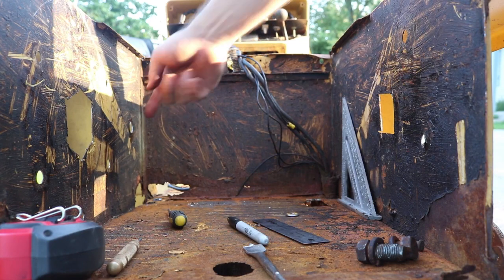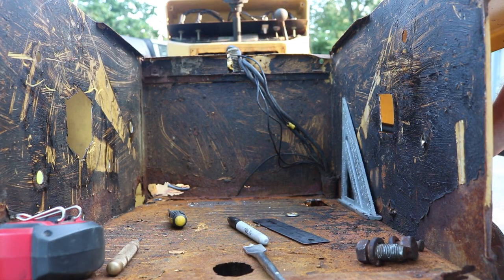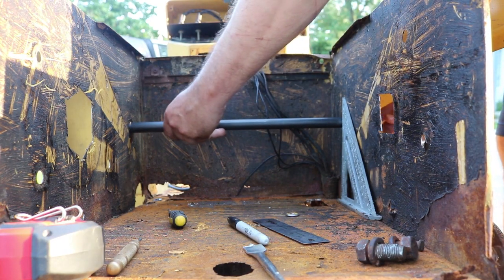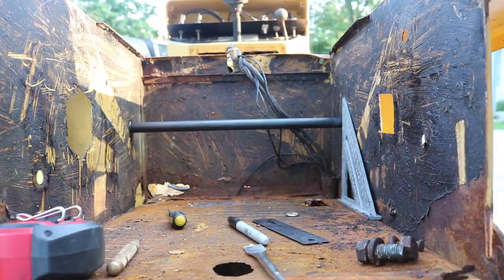The jack shaft goes through these two holes and it's long enough to cross the entire box with a bit sticking out on both sides. It also has a groove in it so I can slide a square key in there to hold a sprocket in place.